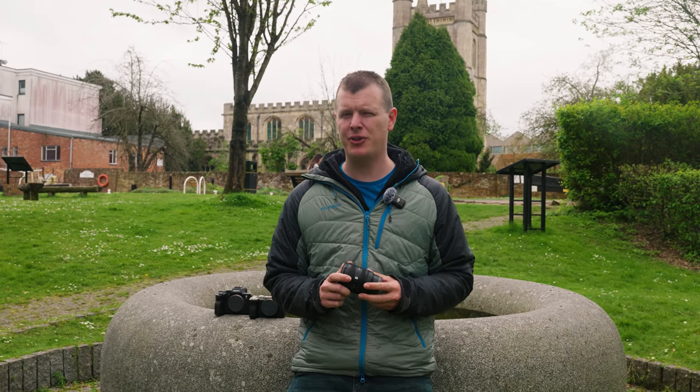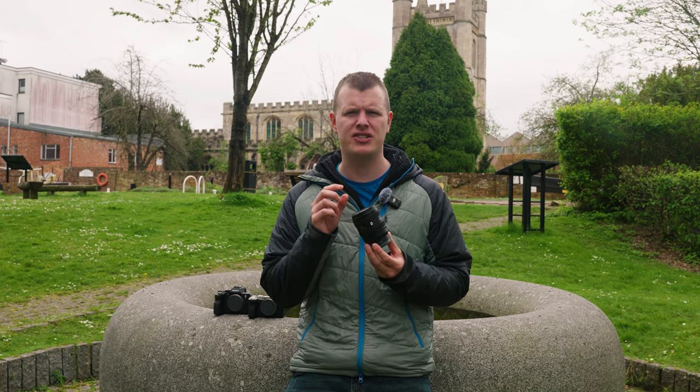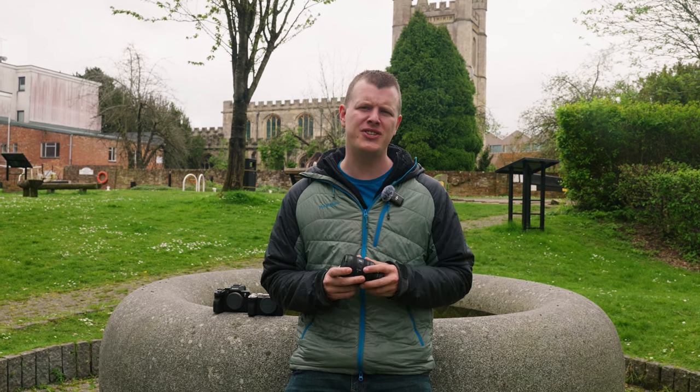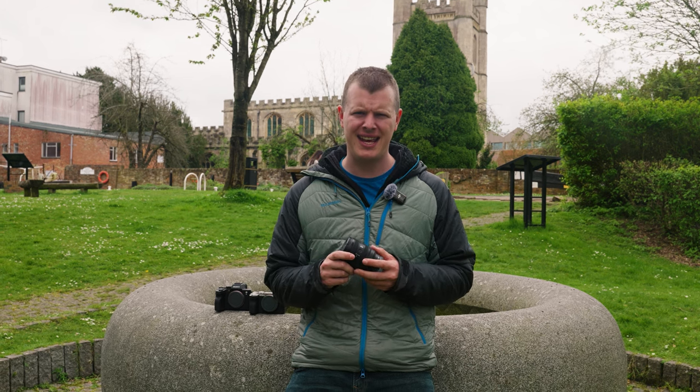We join here in Newbury where we've come to try out Sony's latest FE 16-25mm f2.8 G series lens, which we've partnered up with both the a7S III and the a7C Mark II. Being an ultra-wide zoom makes it ideal for both stills and video work, so we'll be swapping out the bodies throughout the day and we'll let you know what combination we're using on screen as we go.